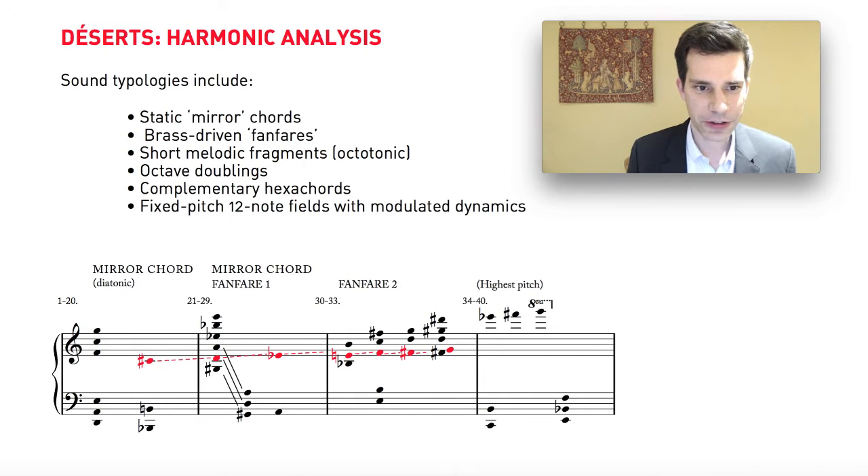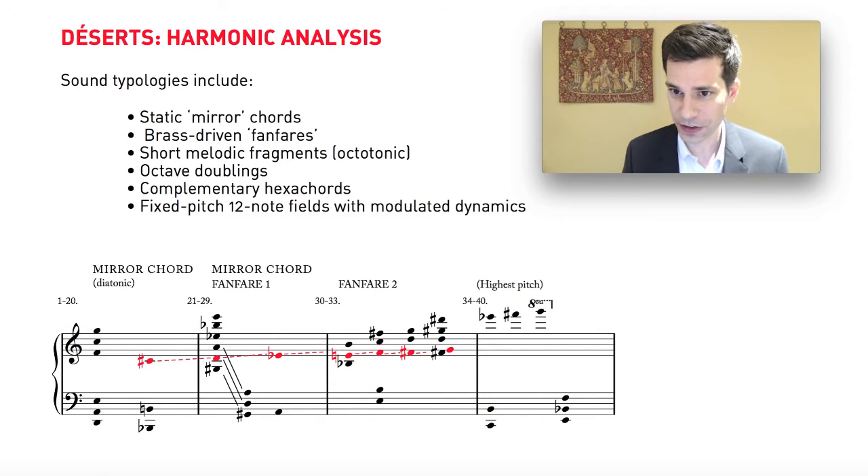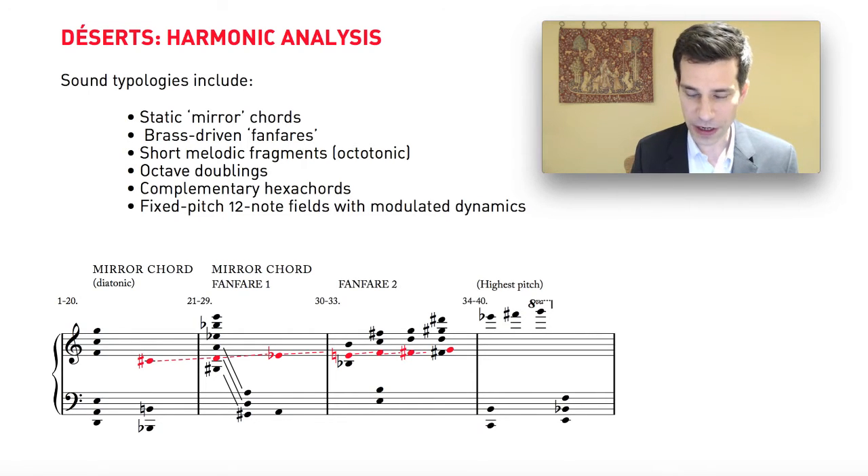The next item on this list is very short little melodic fragments. There are very few of them in Déserts — the texture of this piece generally speaking is harmonic, and there's very little of what you would call conventional melody, or even fragments of melody. The textures are not contrapuntal; they really are harmonic. But when you do get these little short melodic episodes, they're striking because they're somewhat unusual in the context of the work as a whole. I've noticed that these short melodic fragments use the octatonic scale, and we'll have a look at that in a minute.